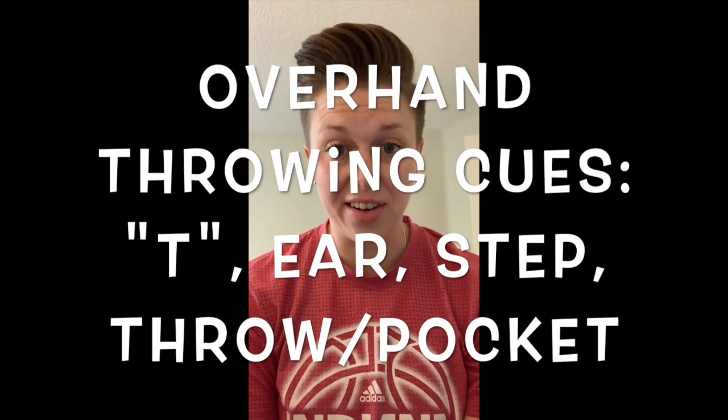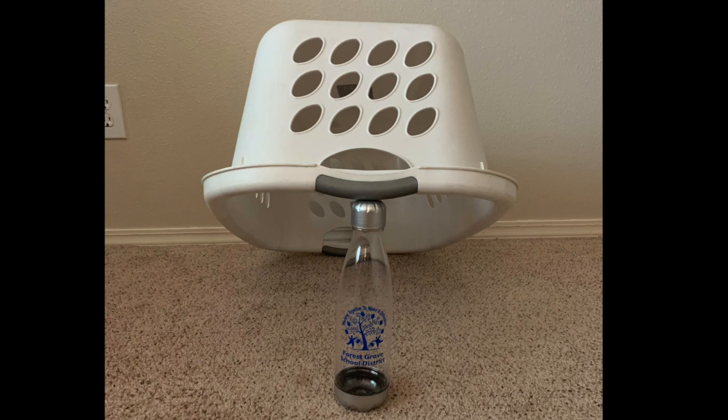Hey team, this is Miss H. Today we're going to be playing a game called Mousetrap. This game is going to require you to use an overhand throwing pattern, just like we've learned in PE this year. Remember the cues: T, ear, step, throw — or pocket.